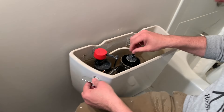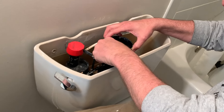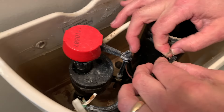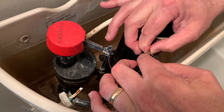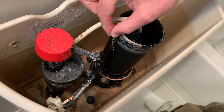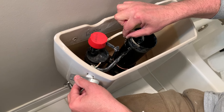We can go ahead and undo the chain from the flush cylinder. Take the chain off — it has a clip, you press it in and unhook it. The toilet handle lever hooks to this, and that's how it pulls it up and flushes.